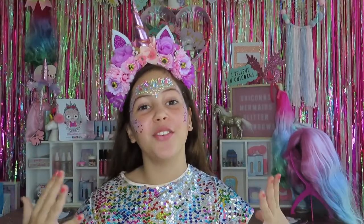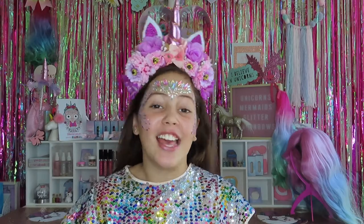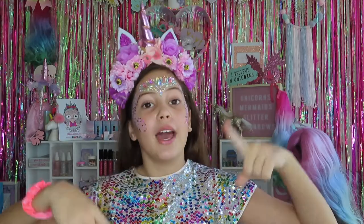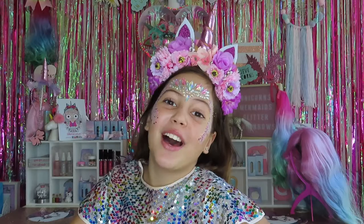Thank you so much for watching. I hope you love making your glitter chargers. If you try this, make sure to tag us on Instagram or Facebook or whatever you've got. The link is in the description, along with all the glitters we used. And don't forget — you were born to sparkle. Bye!